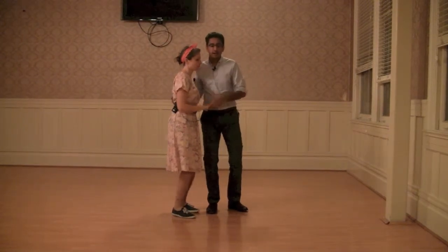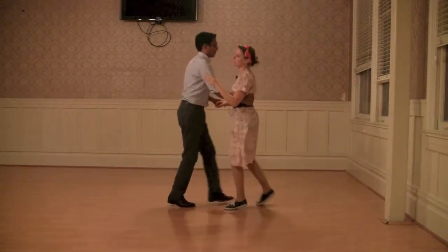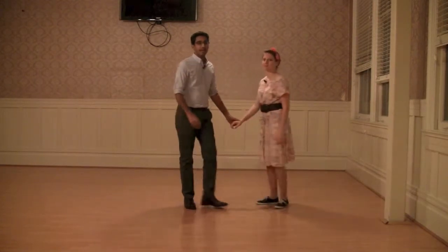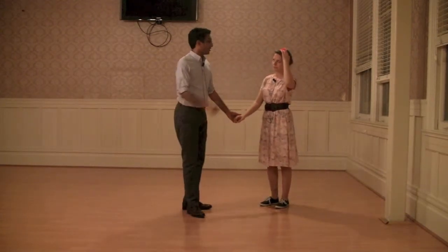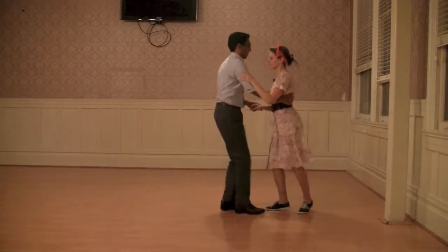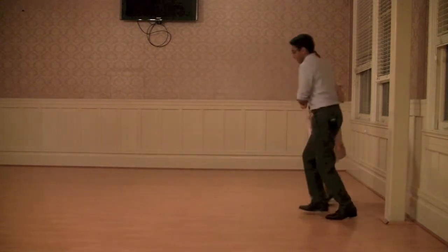It'll look like this: one, two, three and four. And to get out of it, that triple step that you left behind — you pick that right back up. Three, five, seven, one, three. Triple step. And then you can rock step and you're ready for whatever you want.